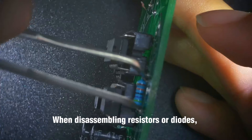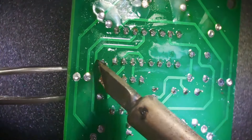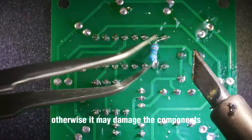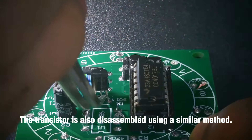When disassembling resistors or diodes, the method is similar to that used for ICs. When disassembling, you can press the circuit board down a bit, but do not use too much force, otherwise it may damage the components. The transistor is also disassembled using a similar method.